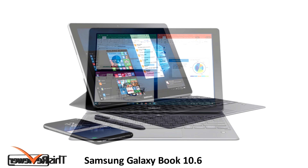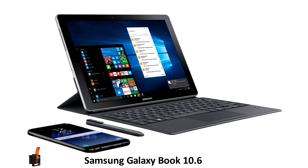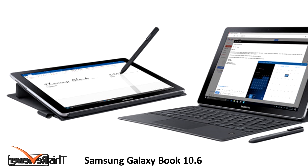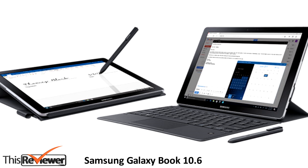The Galaxy Book 10.6 is housed in a silver metallic unibody chassis that does well to engulf the device with some nicely rounded corners. The device has a nice build and is easily held with both hands, but it might be a bit heavy to keep in one hand for long periods of time.